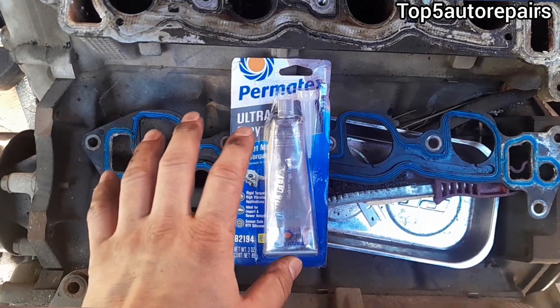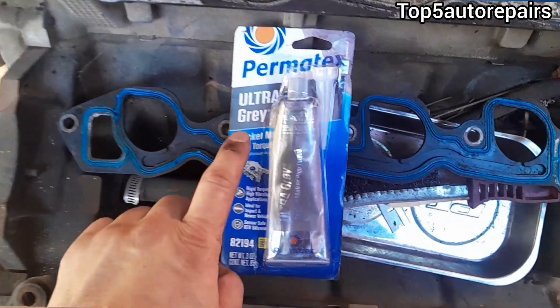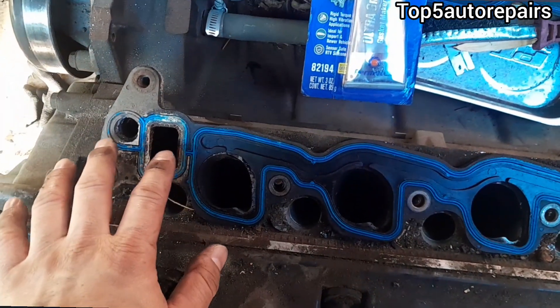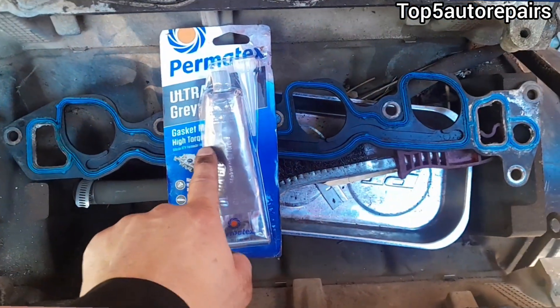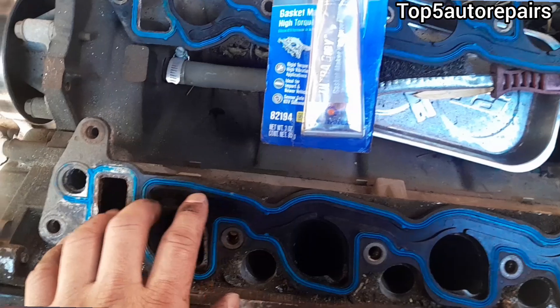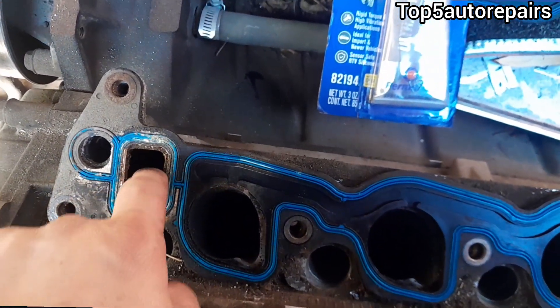The next reason why your intake manifold gasket is still leaking after replacement is because you're applying way too much silicone on the intake manifold gasket. If you properly install the intake manifold gasket and it's properly aligned, there is no reason to use silicone on it. The only area I would use silicone is the area where coolant is flowing through the intake manifold gasket.